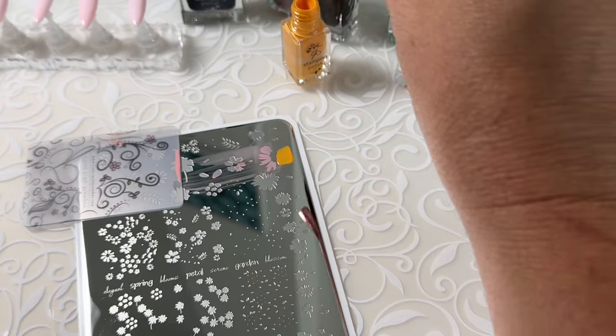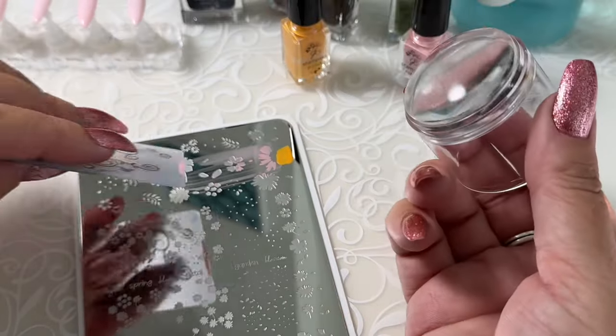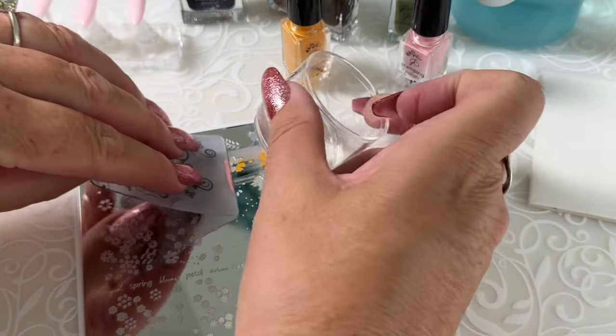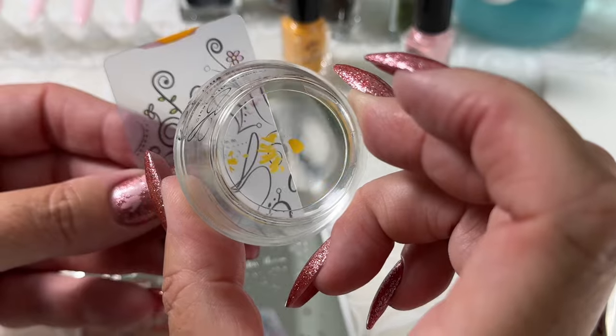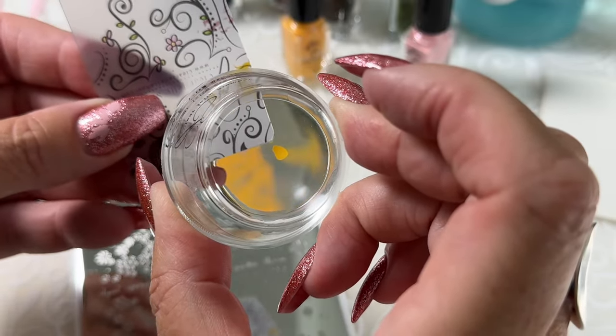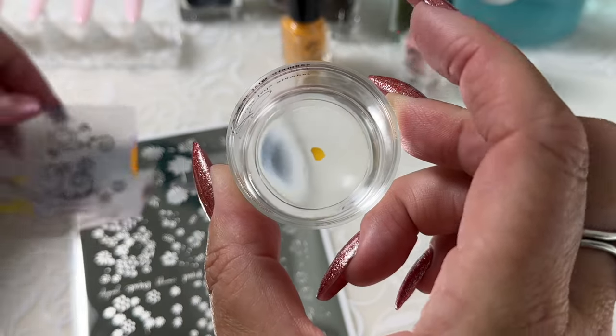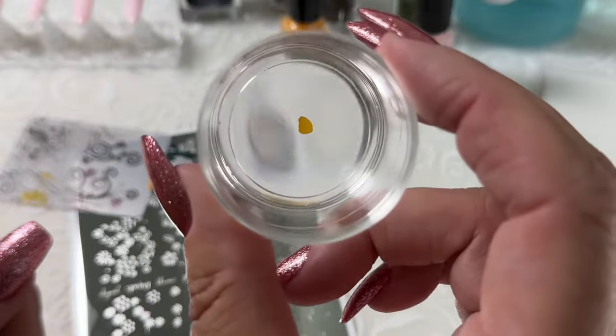So we'll cover it with the polish. With my stamper in hand, I'm going to scrape and immediately roll over top. I'm using almost no pressure at all — I am not pushing down on the plate when I roll over top of it. I'm just using the weight of the stamper and rolling over.